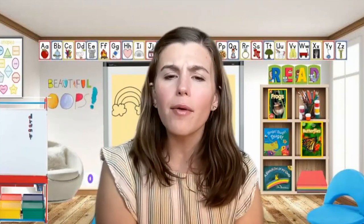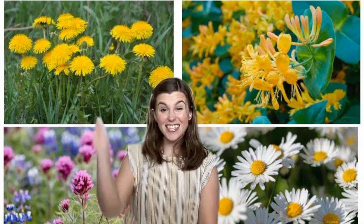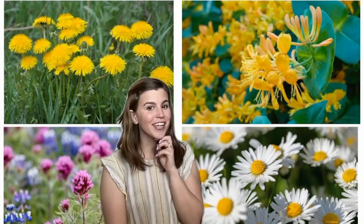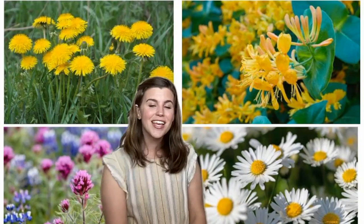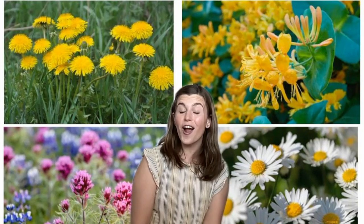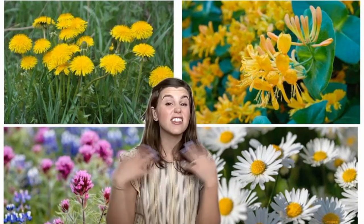I wonder what kinds of flowers or plants we might see outside. Let's look at some pictures. These are some types of flowers that you might see in your backyard or neighborhood. These flowers up here are called dandelions. Can you say dandelions? Good. These ones over here are called honeysuckle. Can you say honeysuckle? That's a fun name to say. These ones over here are daisies. Have you ever seen a daisy before? Those grow in lots of different places. These other ones over here are different types of wildflowers. What color are those wildflowers? They're purple. These are some types of flowers that you might see, but maybe when you go out exploring, you will see lots of other types of flowers too.